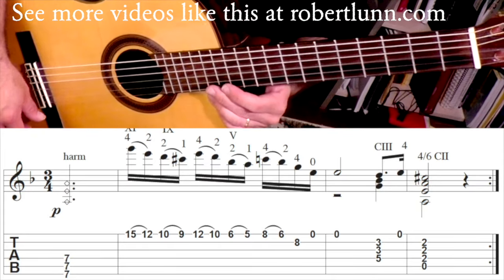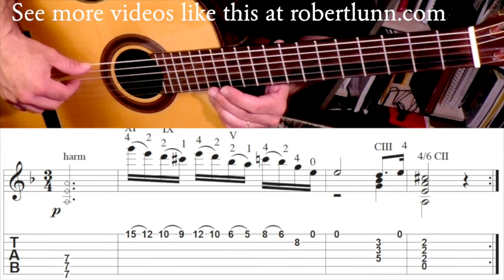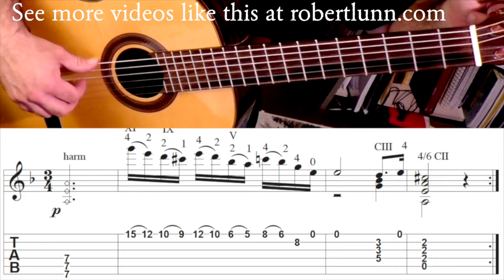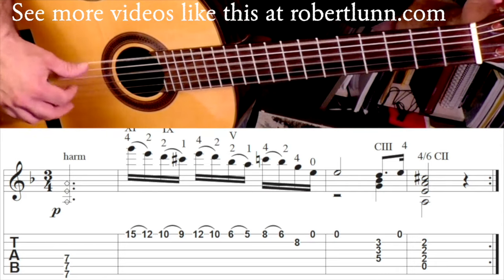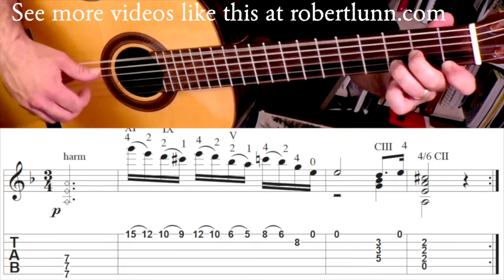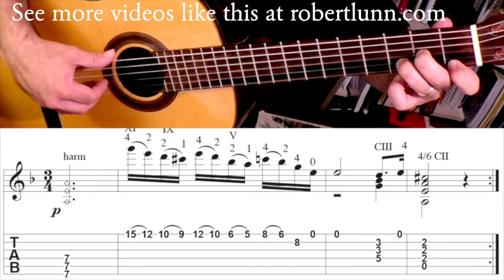First step is you want to make sure that you're in drop D tuning. Take that sixth string and make sure it's a D. What I do is I will tune it with the sixth and the fourth. Maybe play a D minor chord to make sure it sounds good.